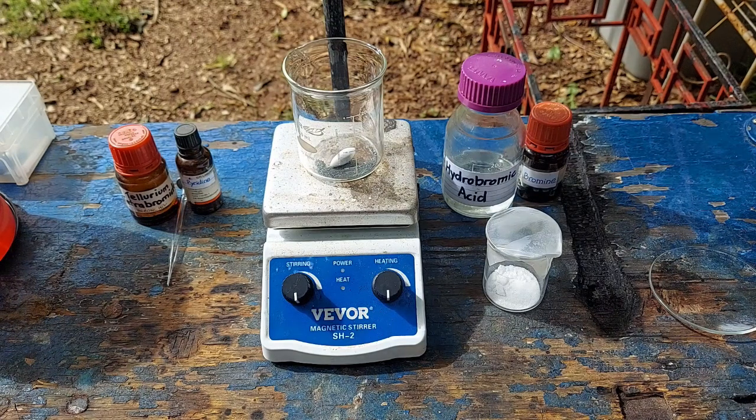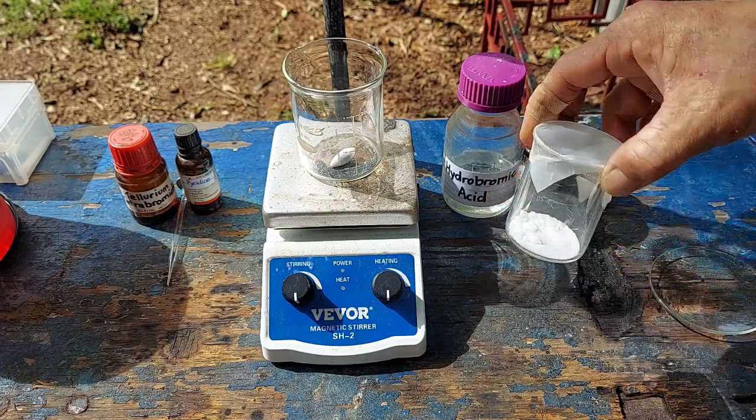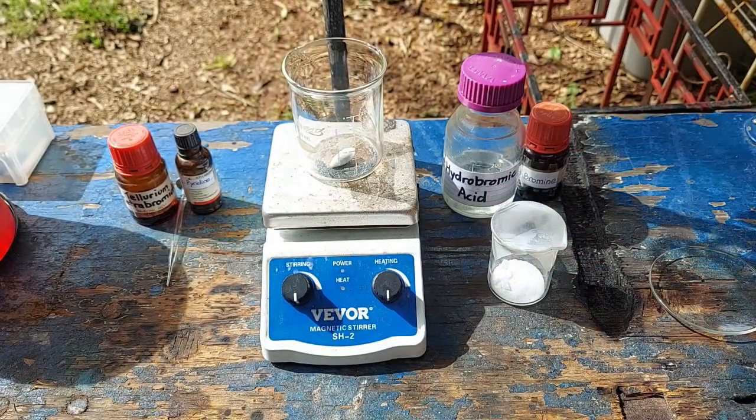The first step is going to be making hexabromotelluric acid. We will synthesize tellurium tetrabromide in solution in concentrated hydrobromic acid, because it rapidly hydrolyzes in water. The excess bromide ion should form the hexabromotellurate ion, and then we will add tetramethylammonium bromide — which I have here — dissolved in hydrobromic acid, and it should precipitate out our product.